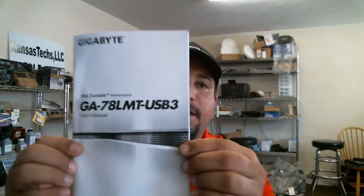The Gigabyte Ultra Durable 78 LMT comes with the system software for the motherboard. It also includes two SATA cords — pretty color blue — and your IDE ribbon cable. I have no clue why they still include these since everything is pretty much SATA now. We also have a user manual.